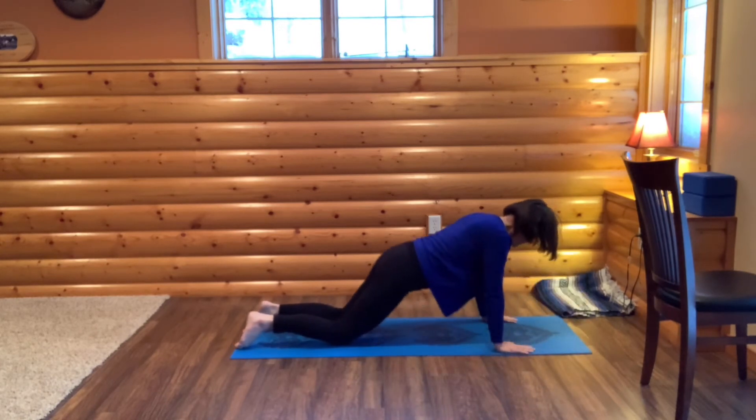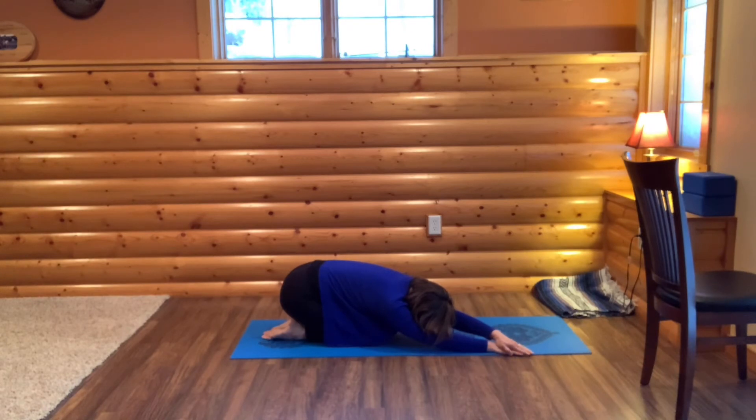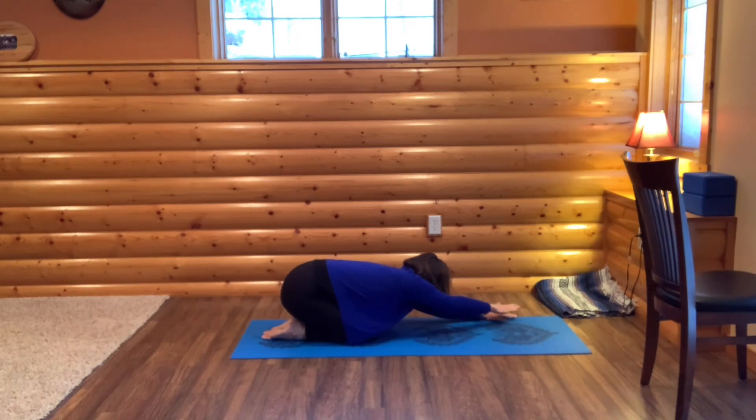Press up into all fours and then right away sink into child's pose. Place your right hand towards the outside of your mat and your left hand on top of your right, feeling the expansion along your left side body. You could rest your head on your right arm. As you take a breath in, come back to center. Then as you exhale, place your right hand on top of left, feeling the expansion along your right side body, perhaps resting your head on your left arm.